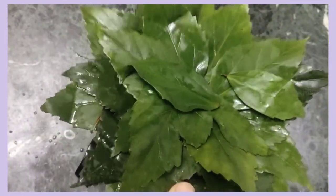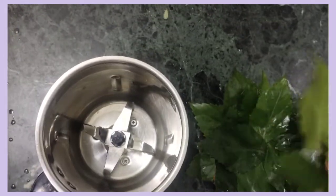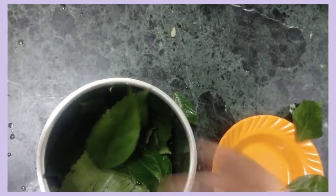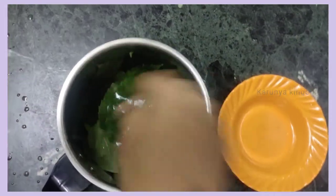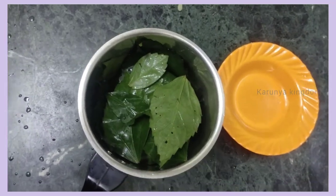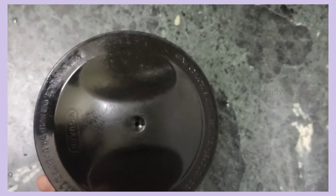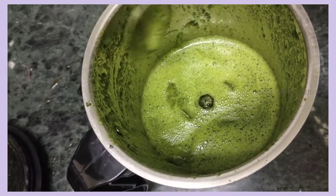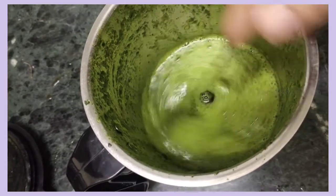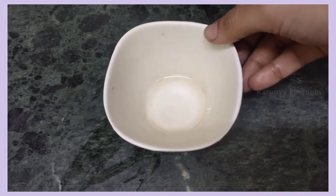Now we have a bunch of leaves. Let's wash it. We wash it in the water.